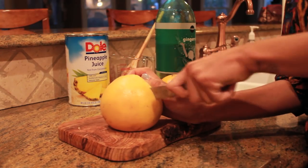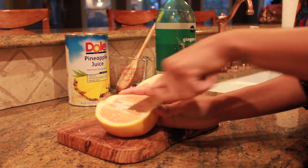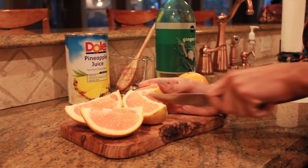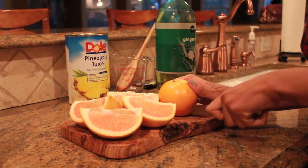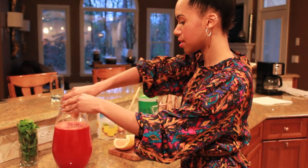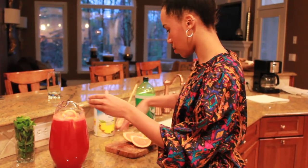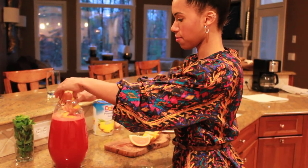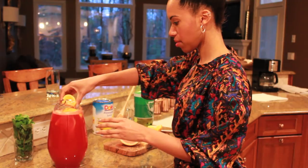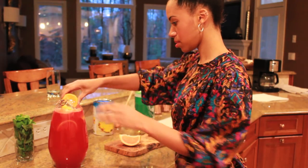So I'm just going to cut this grapefruit into four big chunks like this — the grapefruit and the orange. For a little bit more added flavor I'm going to squeeze the grapefruit slices that I just cut up and just drop them in there. Squeeze in and drop. I'll do some of my orange slices too. Perfect.